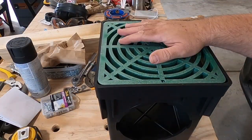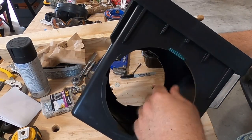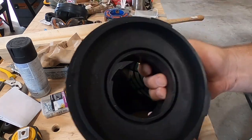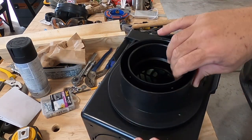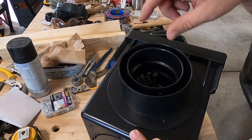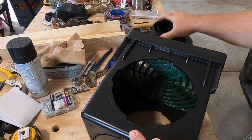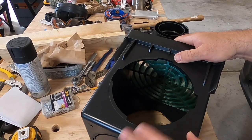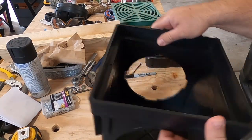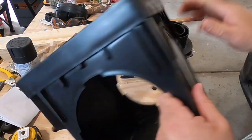This is the distribution box, or D-box, that I'm going to use. It comes with two inlets — or one inlet, one outlet — and these adapters fit in and spin in, attaching your PVC. It supports both three-inch and four-inch pipe. But I need three inlets, so I'm going to punch out one of these knockouts — they come with the ability to punch these out and get up to four.